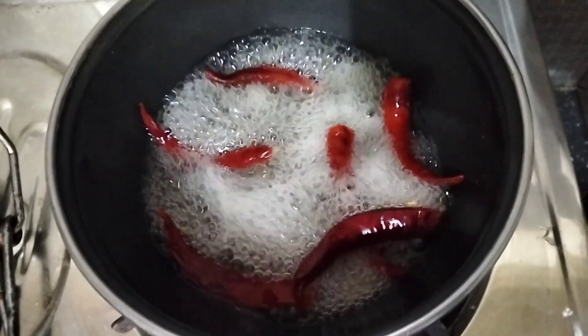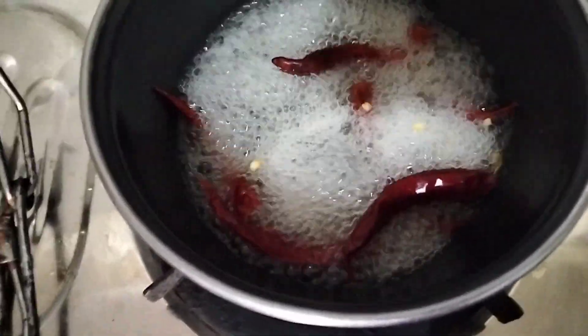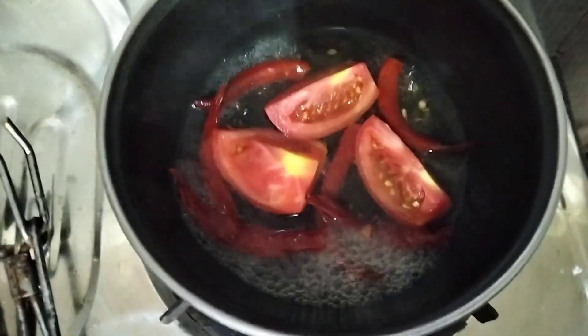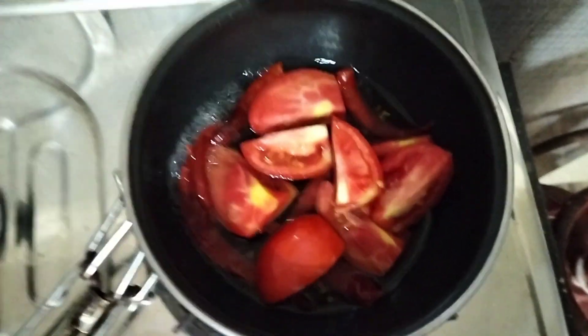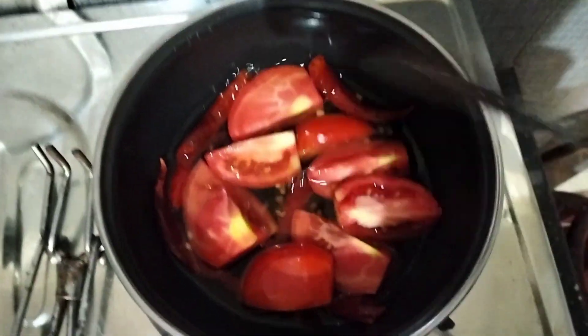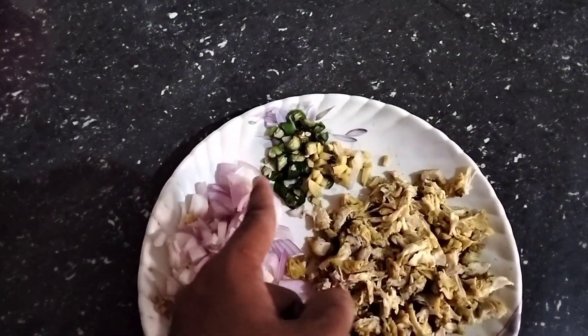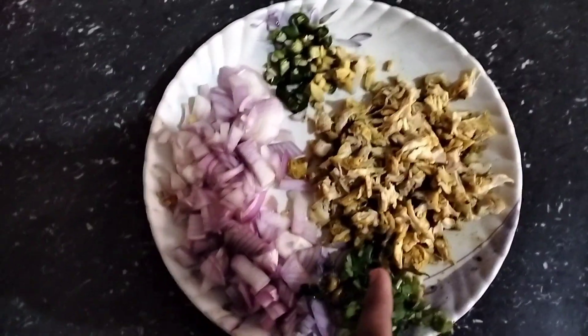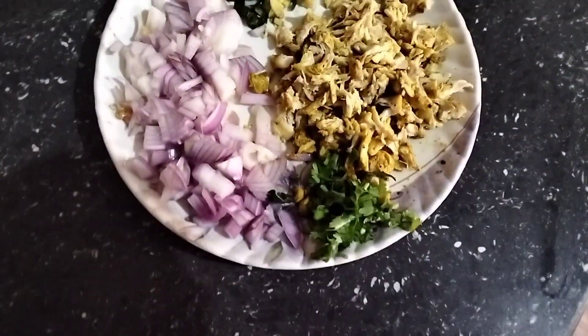It's a nice bit of a spicy sauce. I also cooked it with a little bit of spicy sauce. Let's mix it in. The chicken is finished with a little bit of cheese.